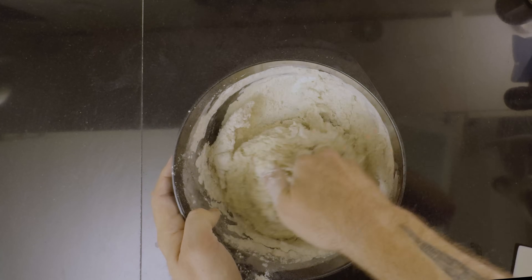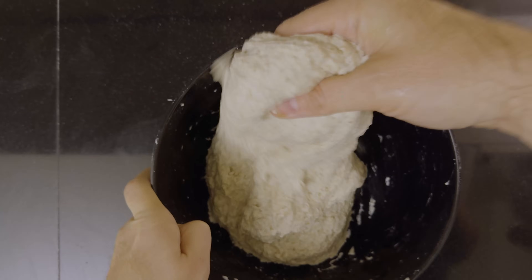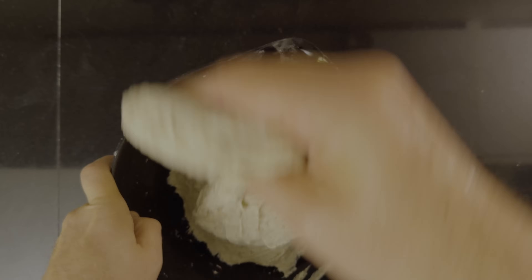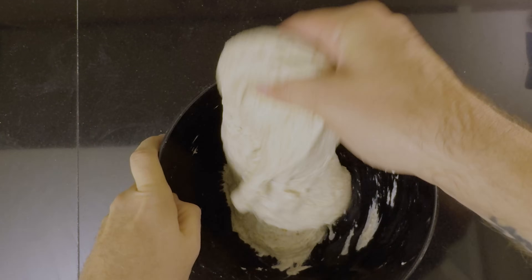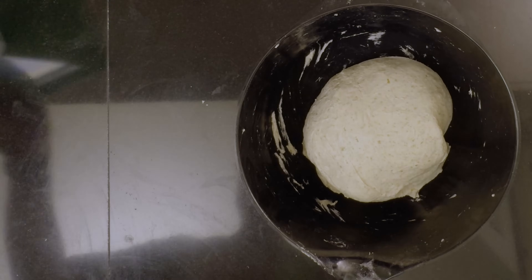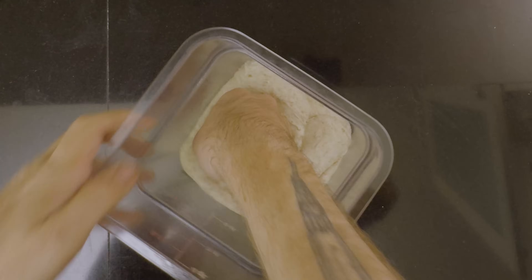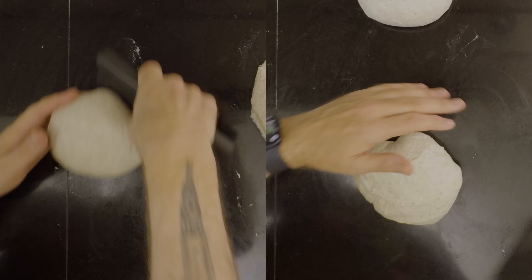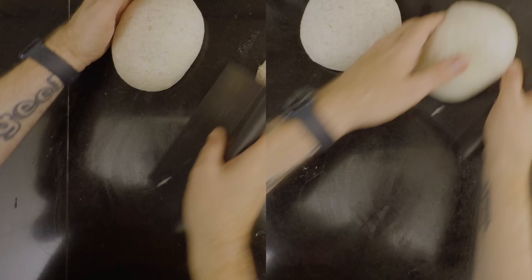First, I mix everything for the dough. Then I let the dough rest for an hour to develop the gluten. After that, I do three sets of stretch and fold spaced out by 30 minutes. I put the dough in a cambro. I let it rise to 25% in my proofer set to 30 degrees Celsius, 86 degrees Fahrenheit. When the bulk is done, I pre-shape both loaves, and then I final shape them both.